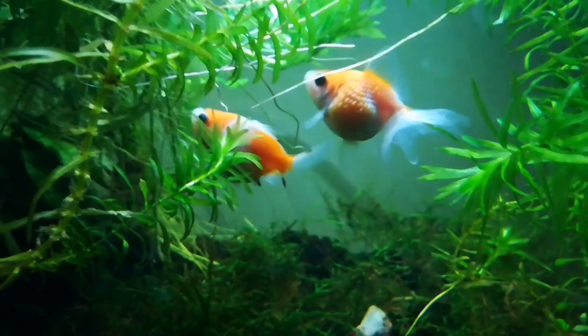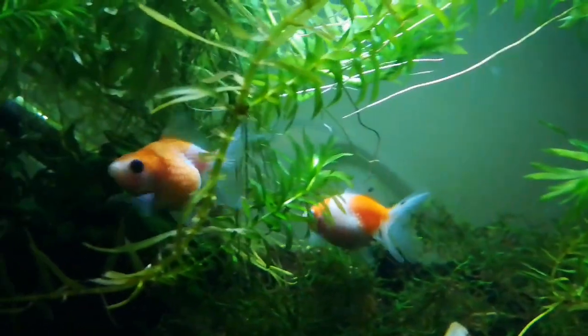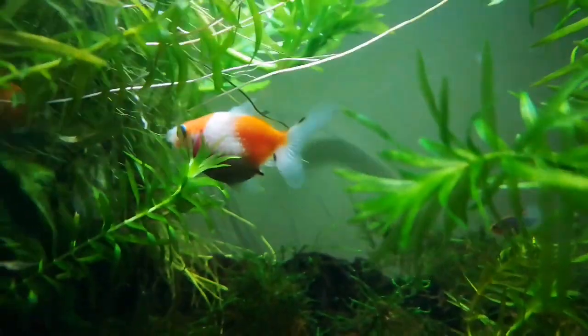As they get older they eat more of a herbivorous diet, but they'll always be omnivorous, so giving them a varied diet is really important. Because they have that short stubby compact body, they are more prone to swim bladder issues if their food has air in it. For flaked foods I always recommend soaking it first, then dropping it down from the surface so they're not gulping down air.